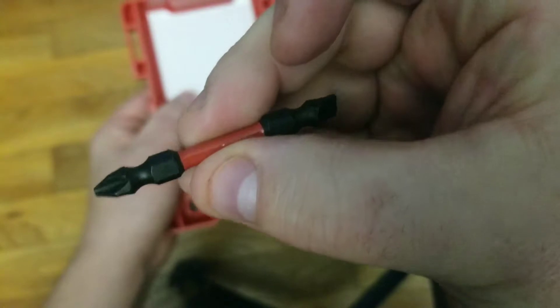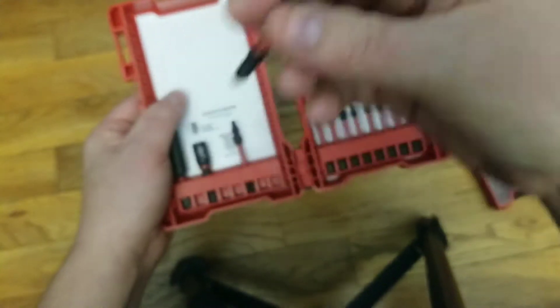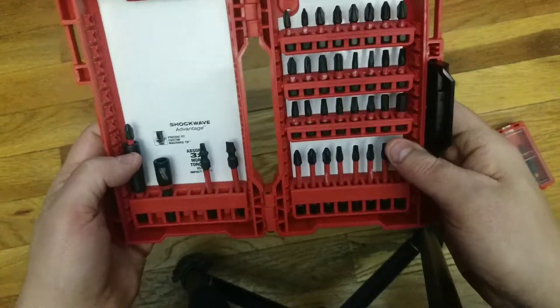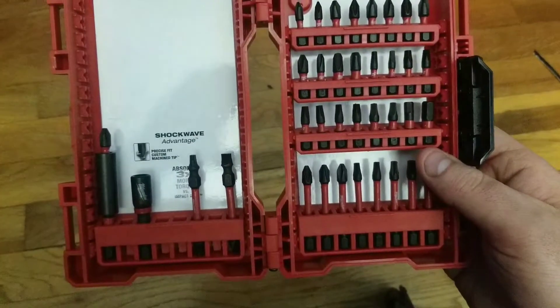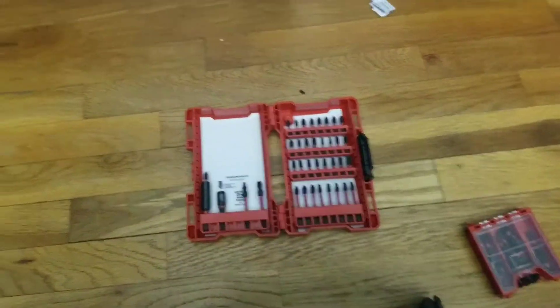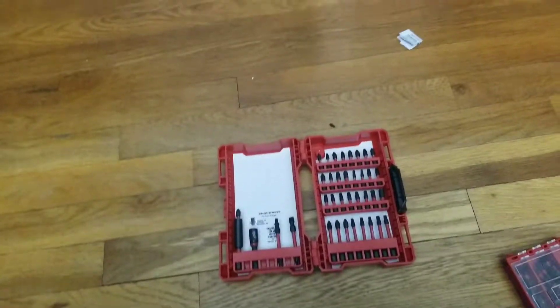And if you can see, on both of these and some of the other bits, they have a little oil on it — for, I'm guessing, help with corrosion and the life of the bit.